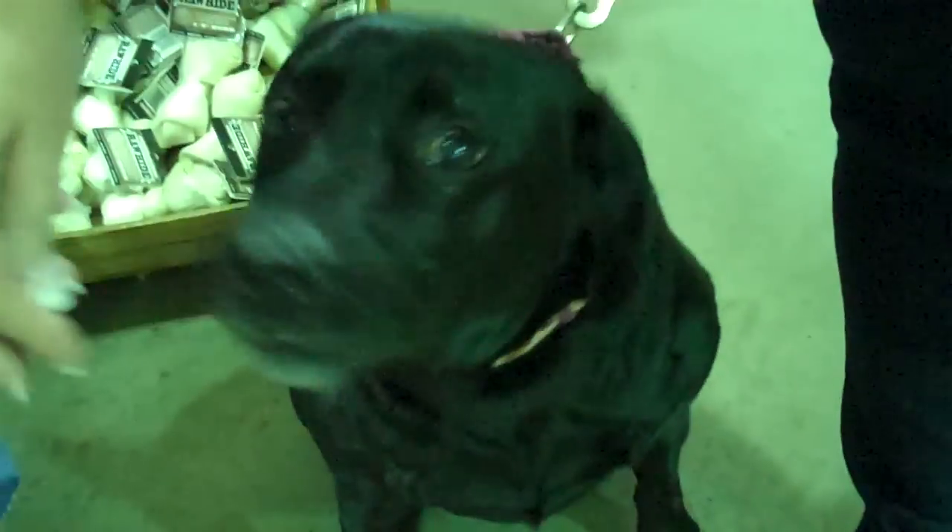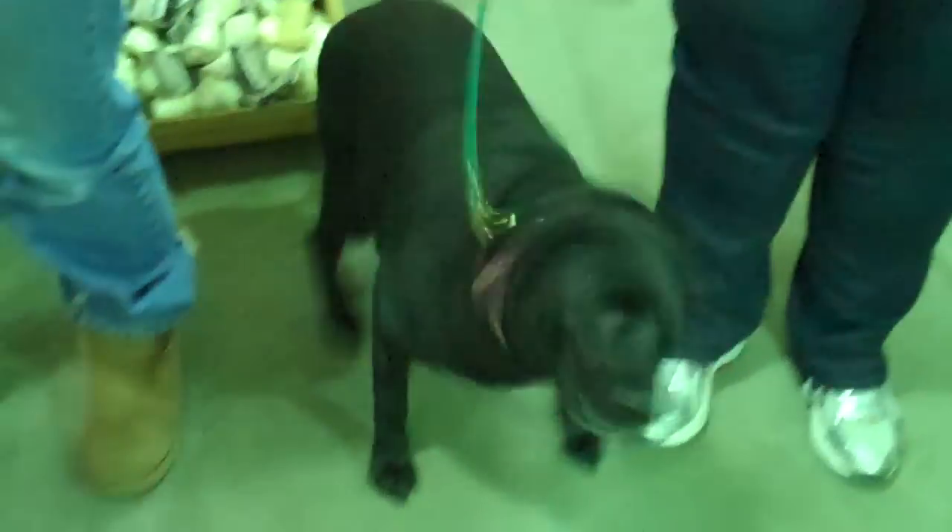Last but not least, it's time for a treat. That's a good girl! And that was another helpful hint from Woodard Mercantile. Thank you.